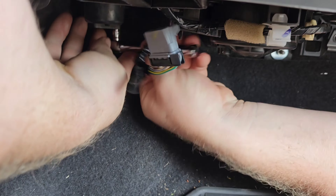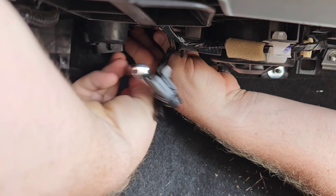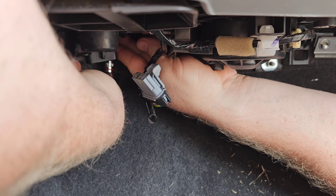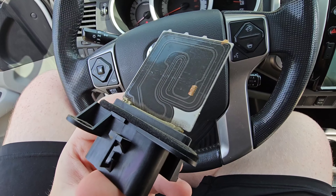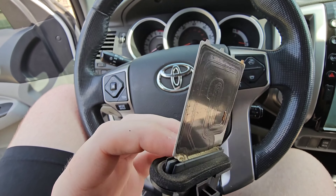Go ahead and loosen both of those. Once you get that completely loosened up, that piece is just going to pop straight out. Be careful when you're loosening the back screw — there's a chance that if it falls out, it could go behind the carpet and that's going to be really hard to get back.